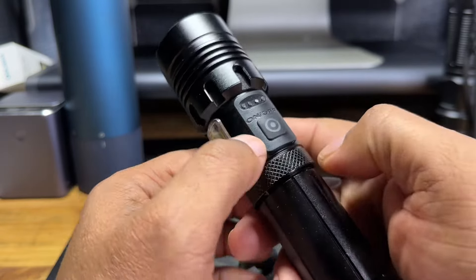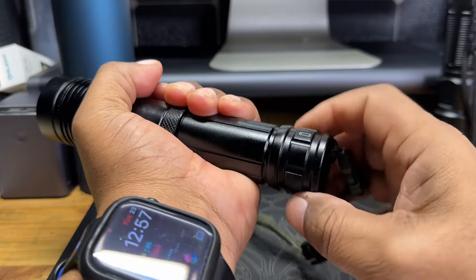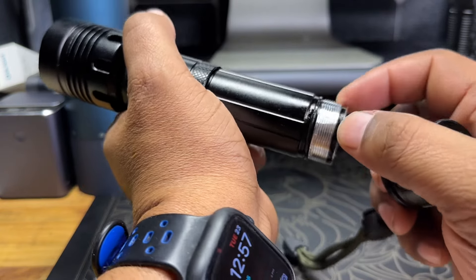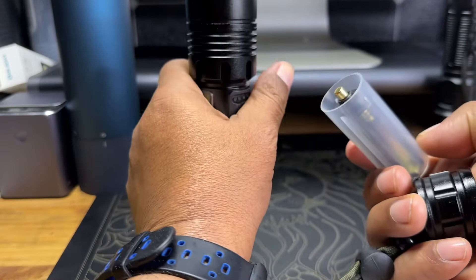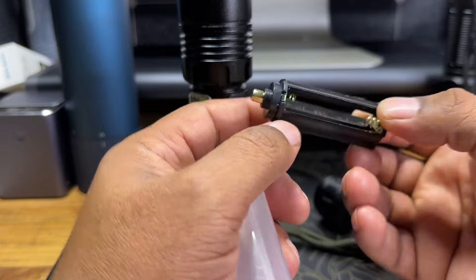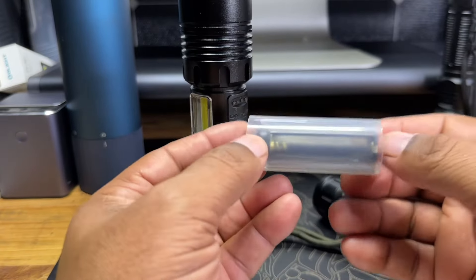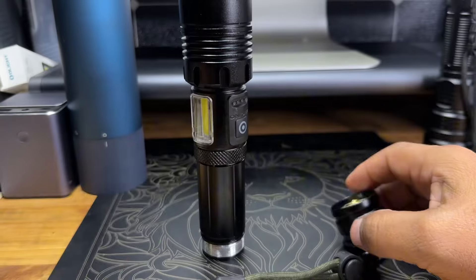Your power button is right here on the side for on and off. Let's go ahead and open this up and get the battery seated. First thing we want to check is whether there's an O-ring — and yes, there are actually two rings on here to protect it from moisture. You have options when it comes to batteries: you can use standard AA batteries with the included adapter, just pop them into the sleeve.